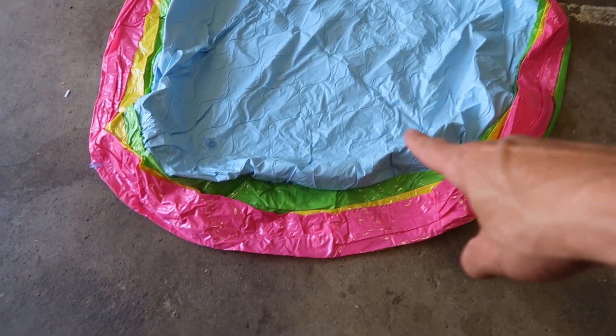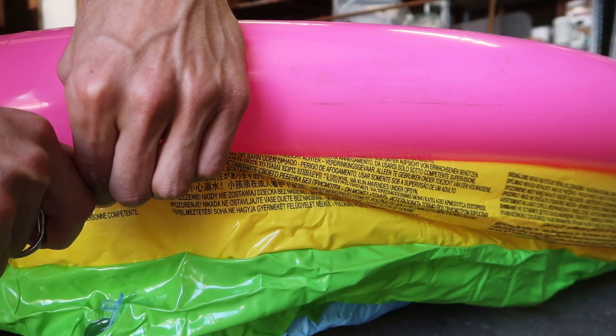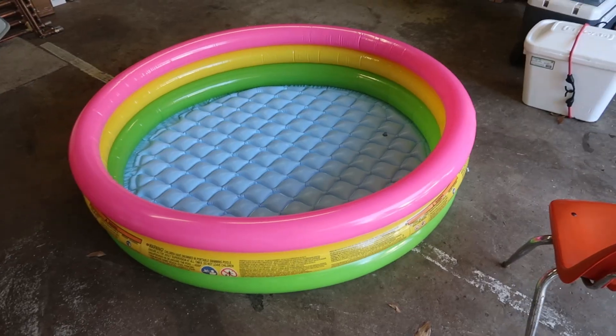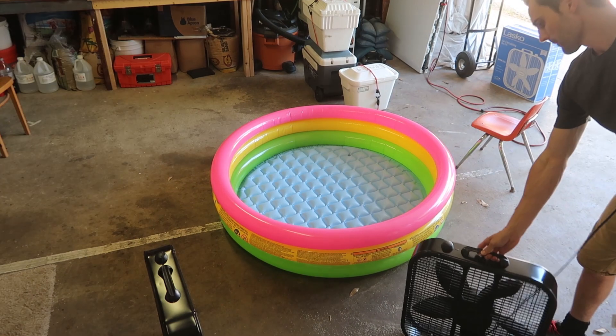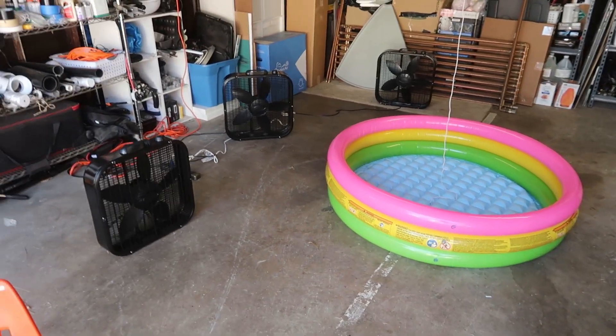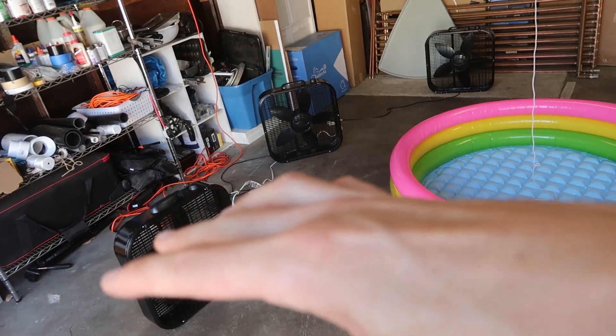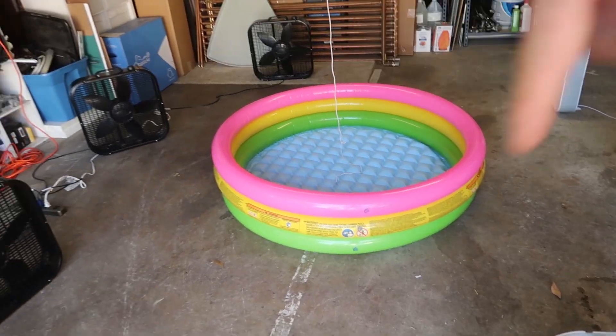The next step is to fill this up with air. All right, there we go — that's a pool. Next step: positioning all the fans. We have everything set up in place — this flow and that flow — and this will create the spiral.